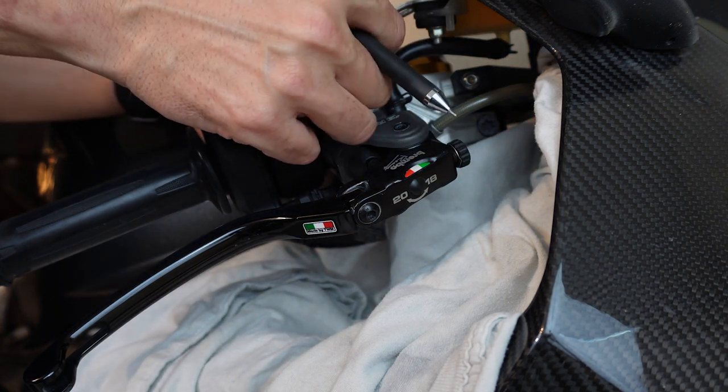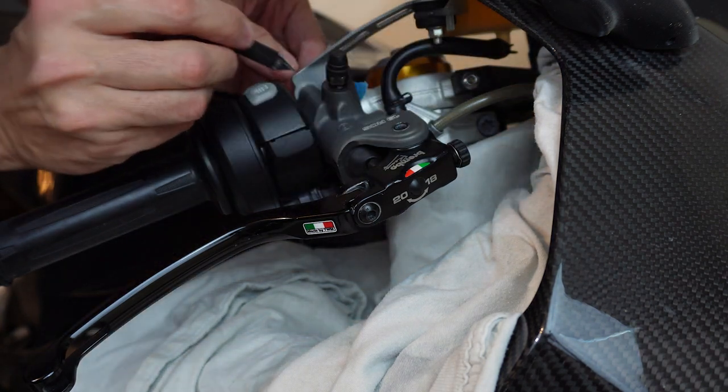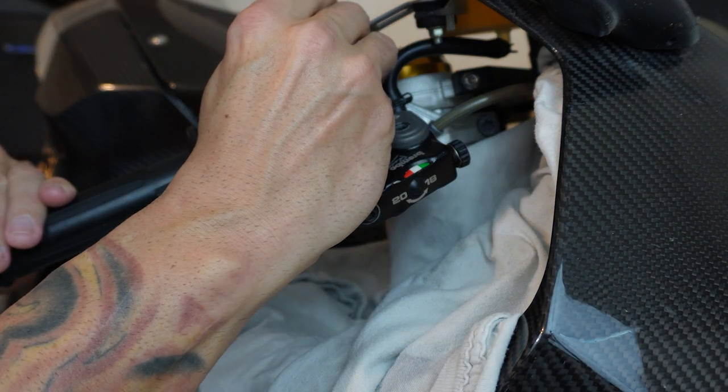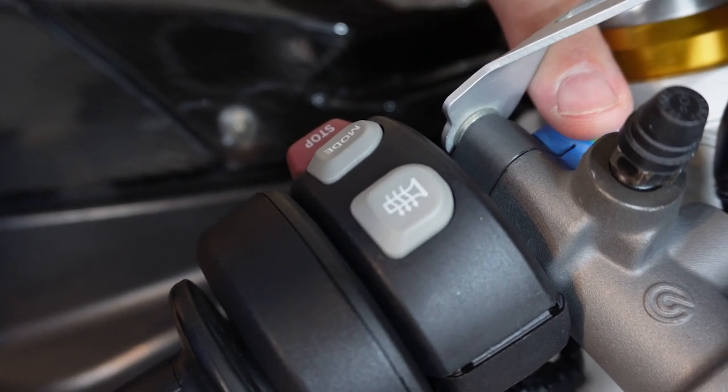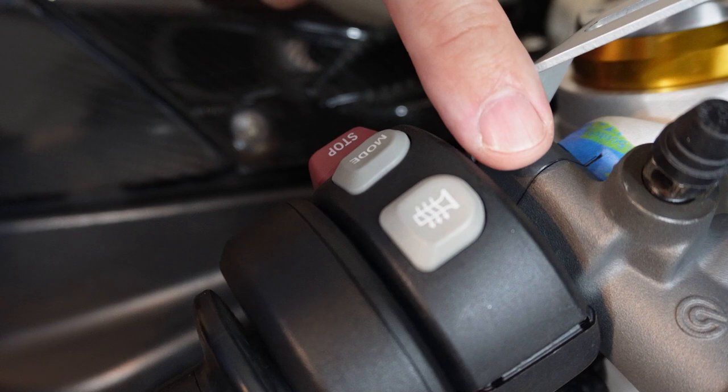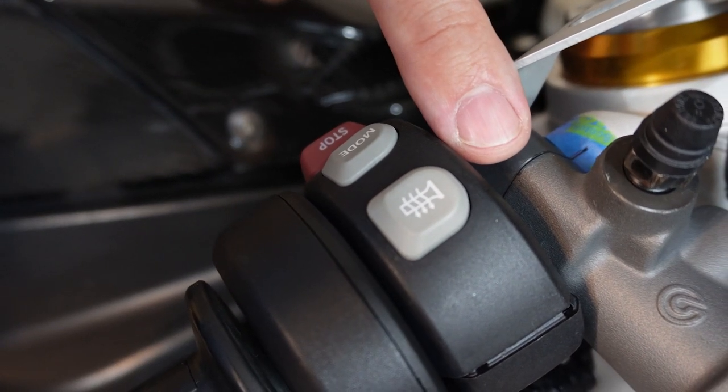I'm going to take a piece of tape and mark it right where the split is. There's the piece of tape, and that little ink mark lines up with the split in the master cylinder.